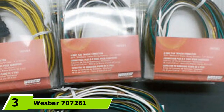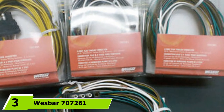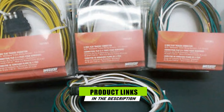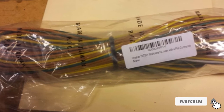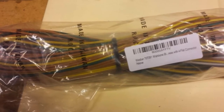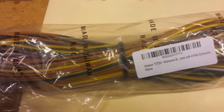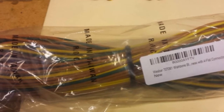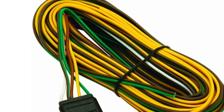Moving on to number three: the Westbar 707261 Wishbone Style Trailer Wiring Harness. If you are looking for saltwater boat trailer wiring, this option won't leave you in the lurch. It is reasonably priced and setting the wires up is not difficult even for novices. It is ideal for quick harness repair, and it helps to consider placing a wire loom surrounding the wires to shield them from damage.